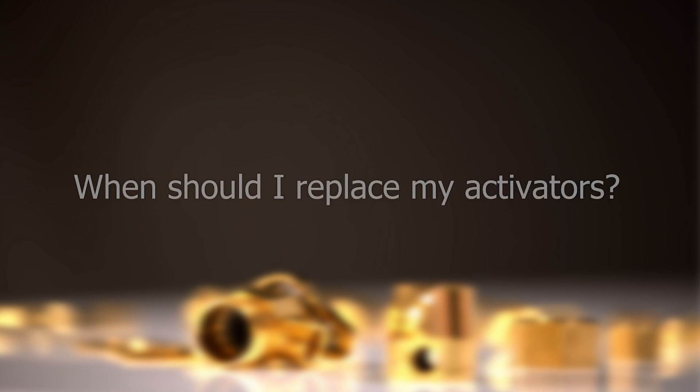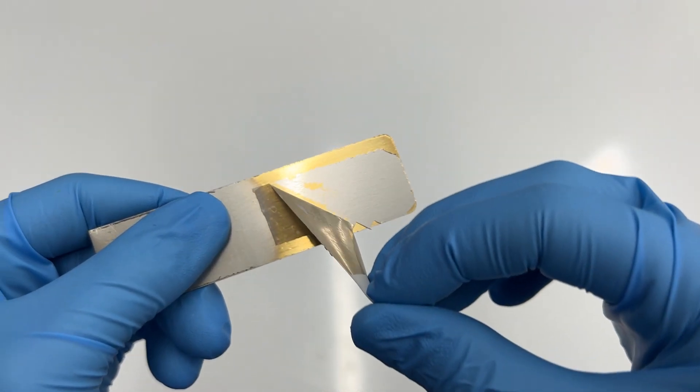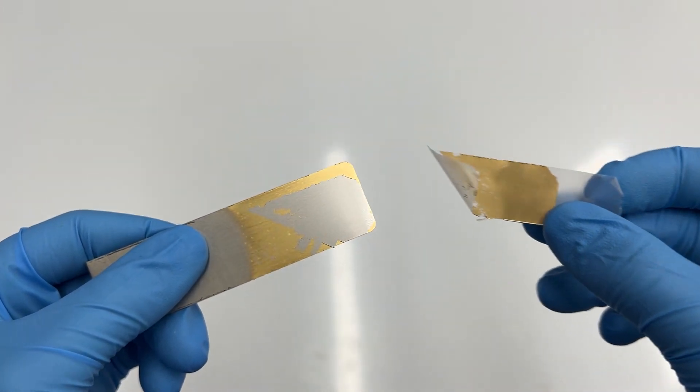It is tricky to determine when to replace your activator, with the exception being Trival. The gold deposit from Trival will begin to look brown and dirty instead of a nice lemon color when the solution is getting old. It is best to pause at this step and do a tape test just to check for adhesion if this does occur, and note that the solution will likely need to be changed soon.